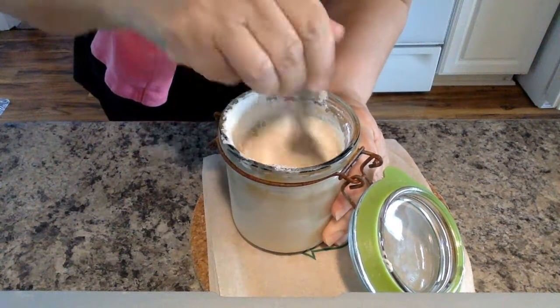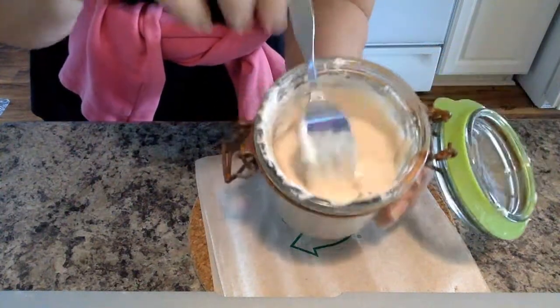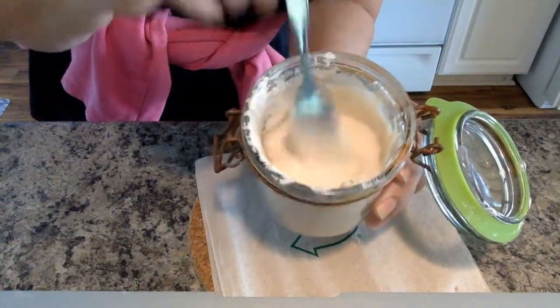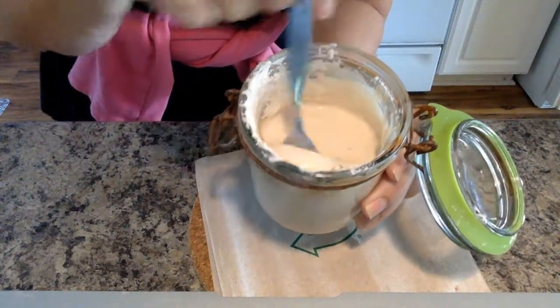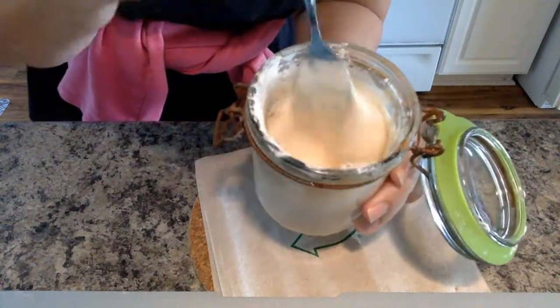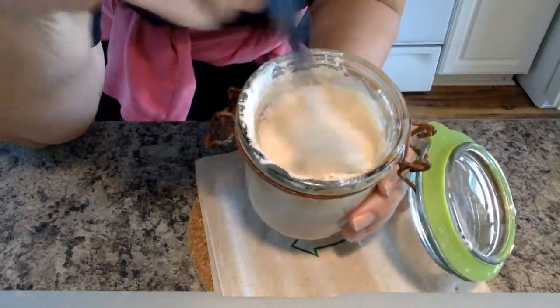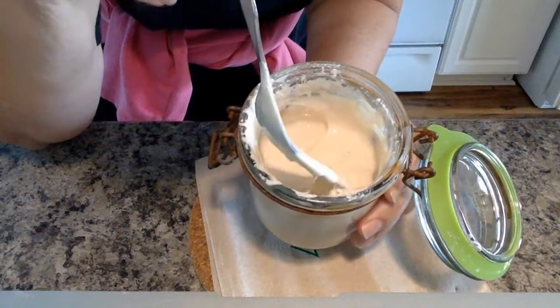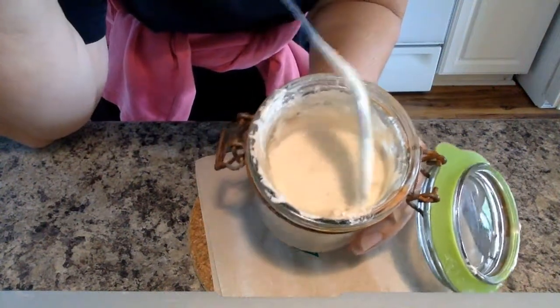Hello, good morning! Just proof that this is not pretty — ignore the rust, it's not going to touch the food. It's homemade, although there could be some microbes in there that might be beneficial. It's normal to have this crusty stuff on here, so don't worry about that.